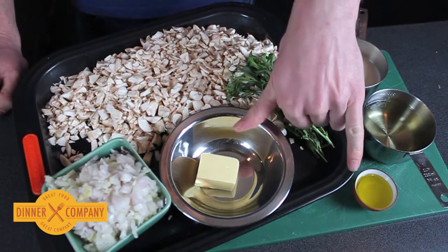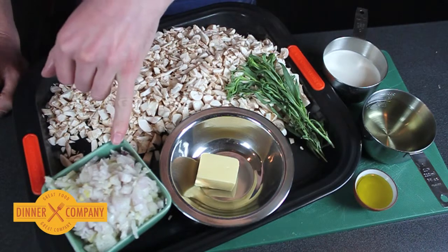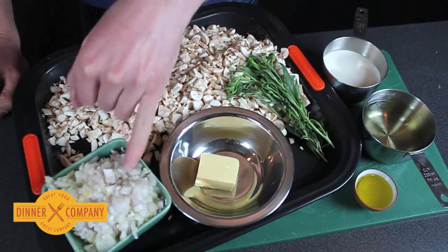So we have olive oil and butter which is melted down in a pan. The shallots go in and these are swept for about 10 minutes to go nice and sweet.